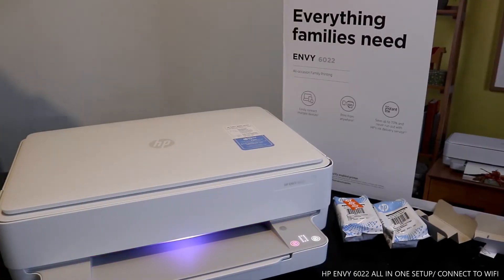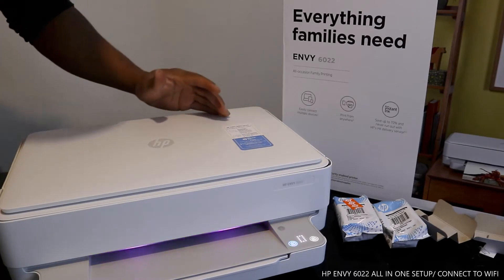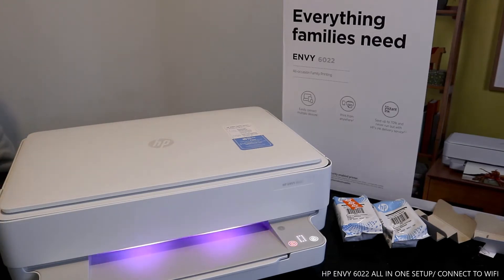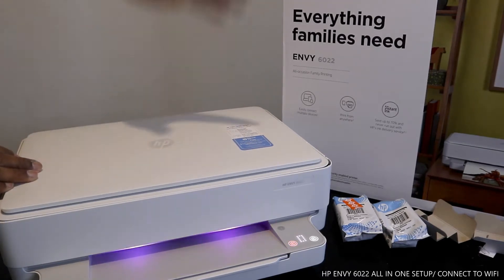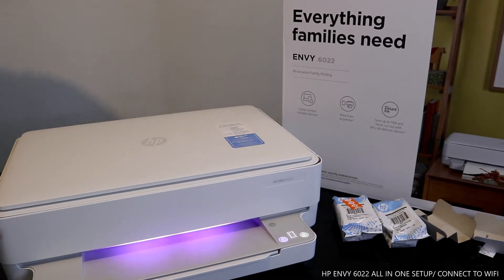Hey guys, greetings. I hope you are doing well. Welcome to Be Now TV. If you are new to this channel, please consider subscribing. Thank you very much for stopping by. I want to show you what we got here — the HP Envy 6022 printer. This printer is great technology, nice gear.